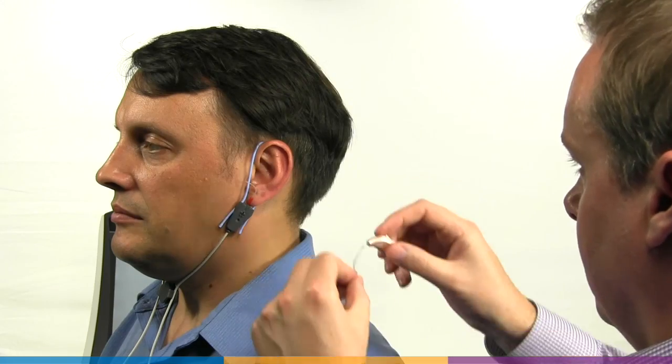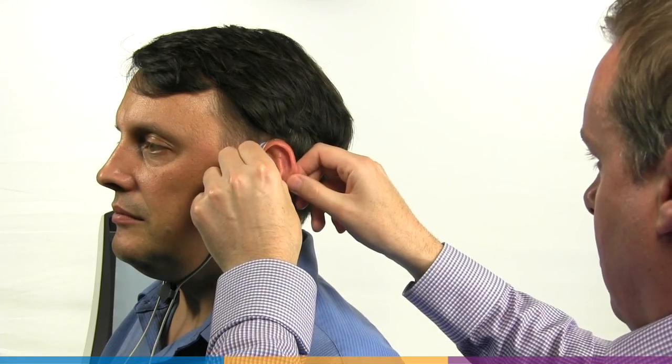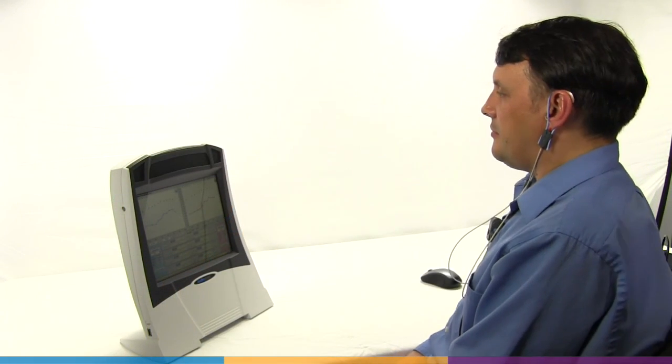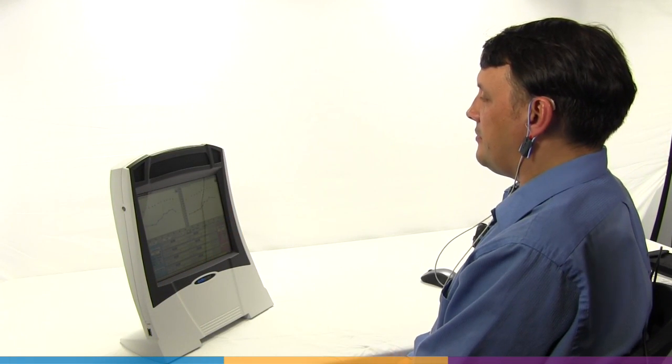Now insert the device. A dab of lubricant can be used on the outside of the device again to minimize slit leaks and ease insertion along the probe tube. Reposition the client and you are ready to begin testing.